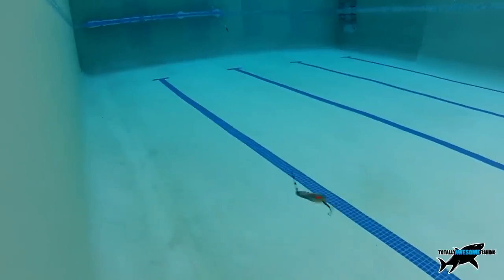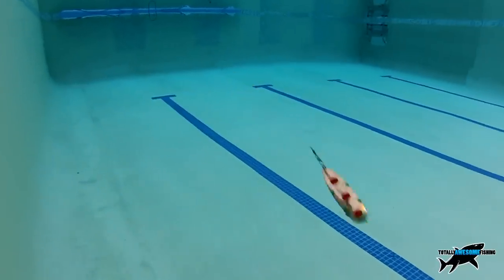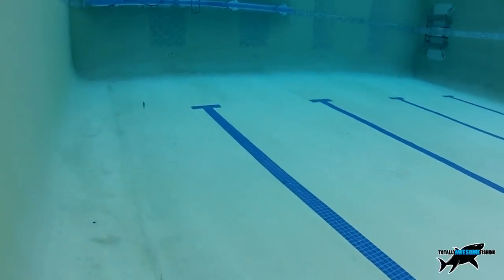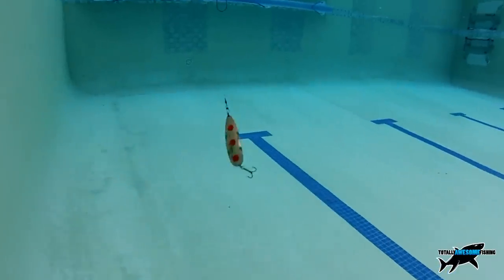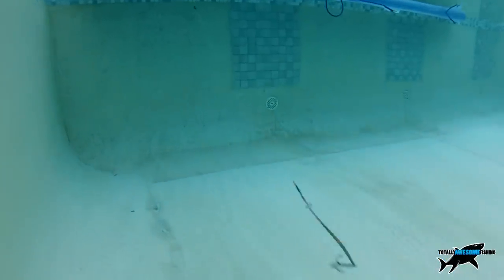Copper spoons definitely work better for me when fished in short snatches using the rod top, but always pause a second to let it flutter down, because that is often the trigger that will make a pike strike.